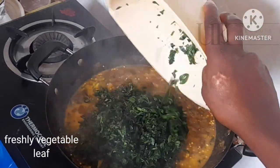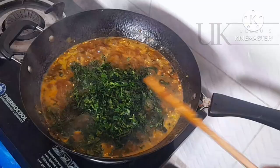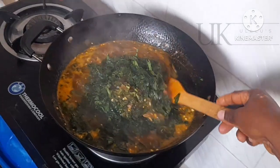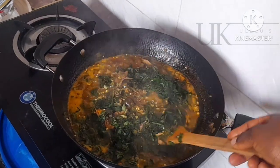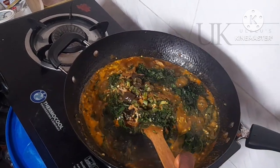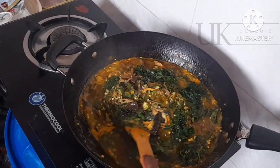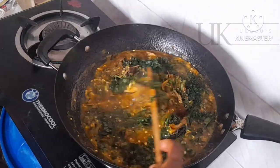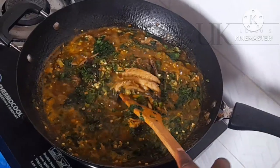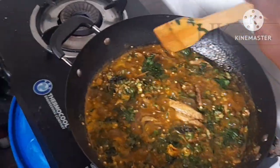To that I'll be adding my vegetables. For my vegetables I use ugwu leaf — that is pumpkin leaf — and utazi leaf known as utazi in Nigeria. These two together make your okra soup like a blood tonic: it is super delicious and loaded with vitamins. It is ready and it can be eaten with any swallow of your choice.